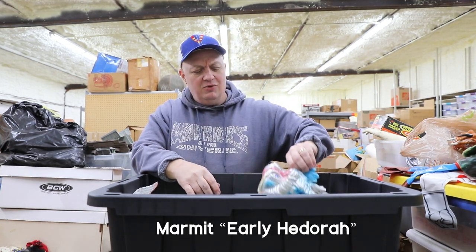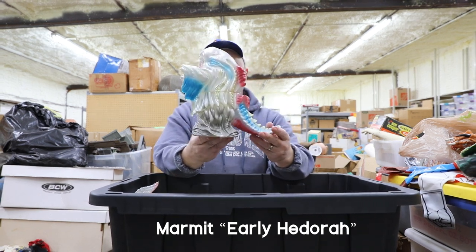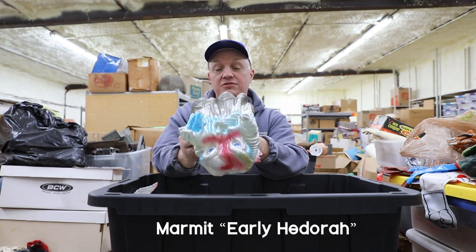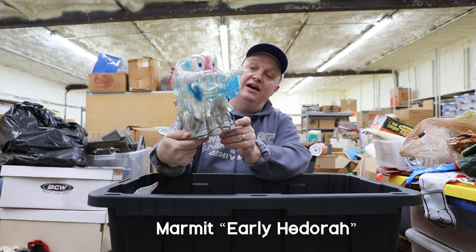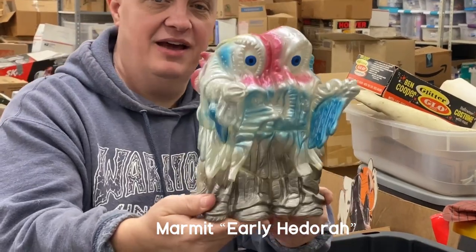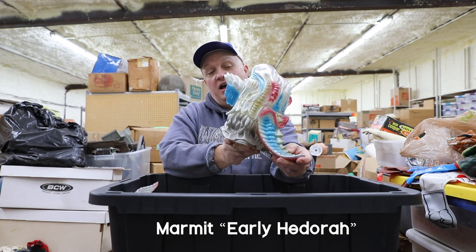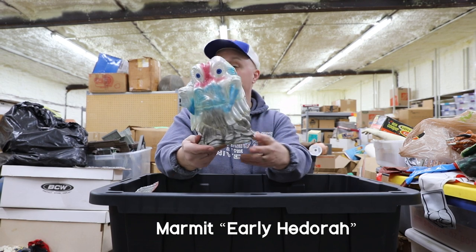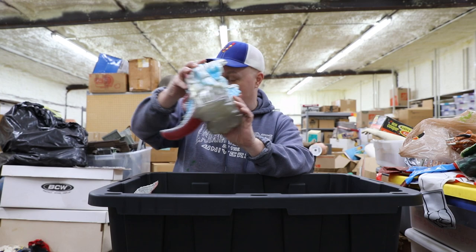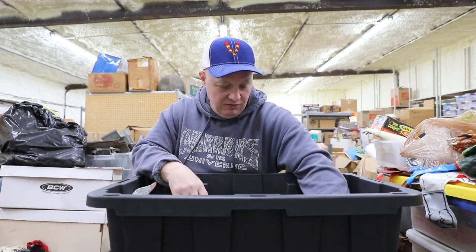Y'all correct me if I'm wrong — ain't that a prototype or something of a Hedra? I've had this thing since it was brand new — had to be 15 or 20 years ago. He's been hiding in this box, but he's out of the box now. That's cool — some buck right there. If you ain't got one of them you need one, because it's going to take up a big chunk of your collection — it's so damn big. I'm running out of room to put stuff.